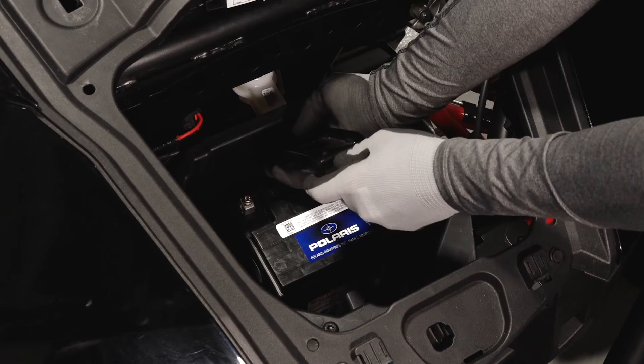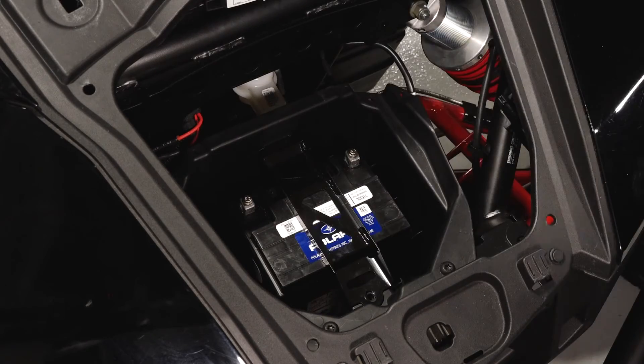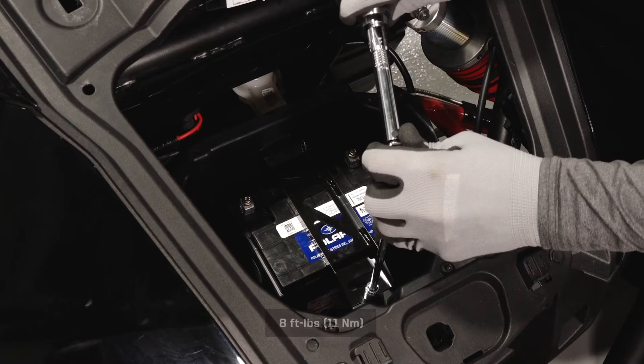Then reinstall the battery bracket and align the mounting hole. Install the battery bracket fastener and torque to specification.